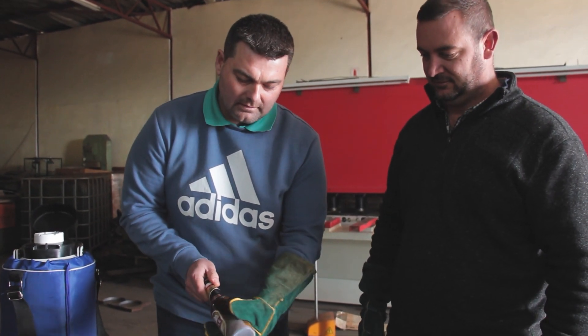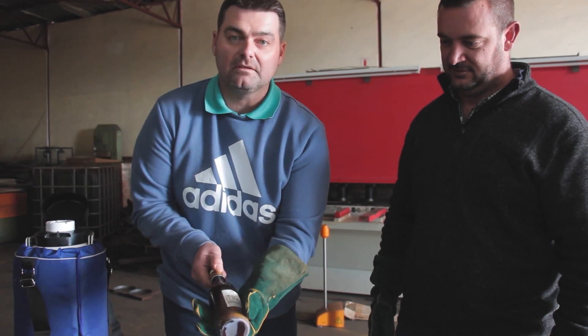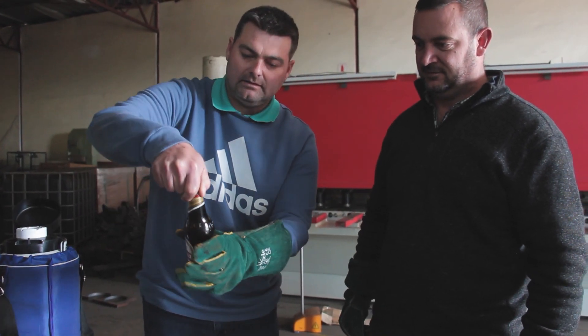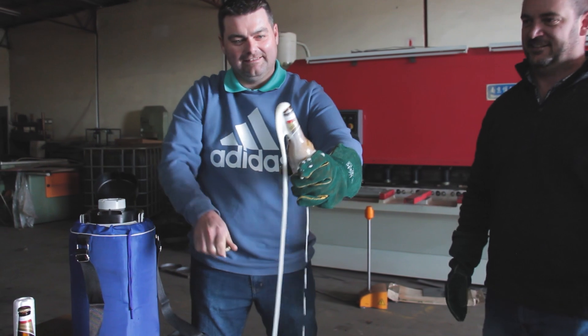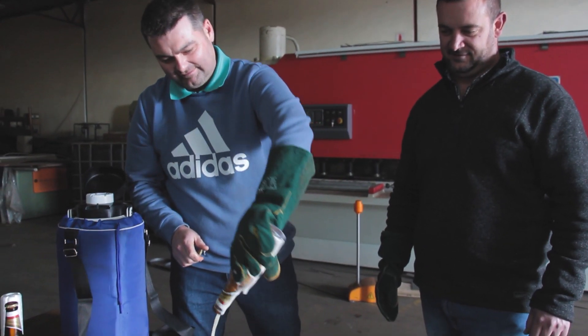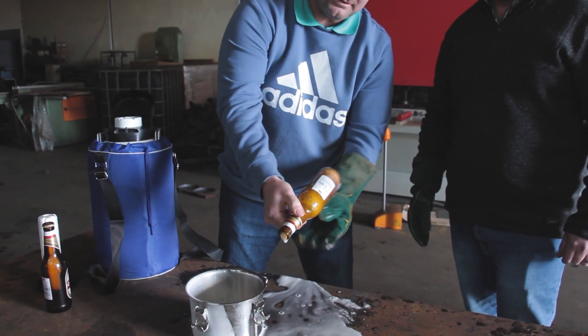Amazing guys, check this out - it's actually frozen in there solid! And that was definitely under a minute in the liquid nitrogen. Let's see when we open it up. That last bit is still frozen inside there, look at that!